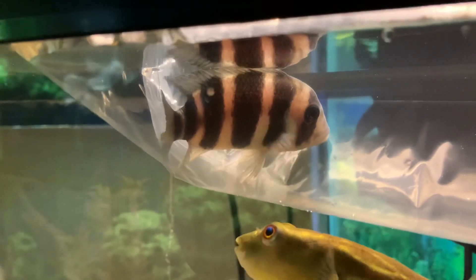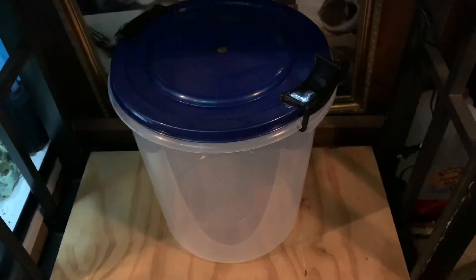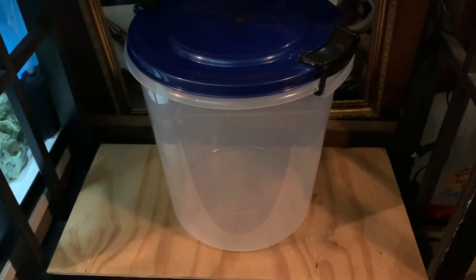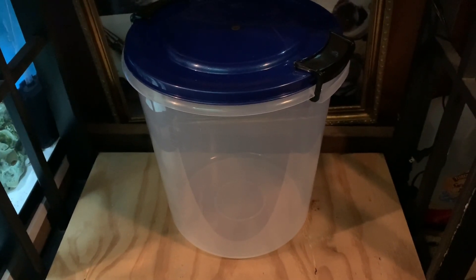While he's drip acclimating, I'm going to give you guys a heads up on some new things I'm doing in the fish room. I just got a new bucket — this is where I'm going to drip acclimate him. I'm tired of doing it in old pots, pans, and Tupperware like I've been doing.